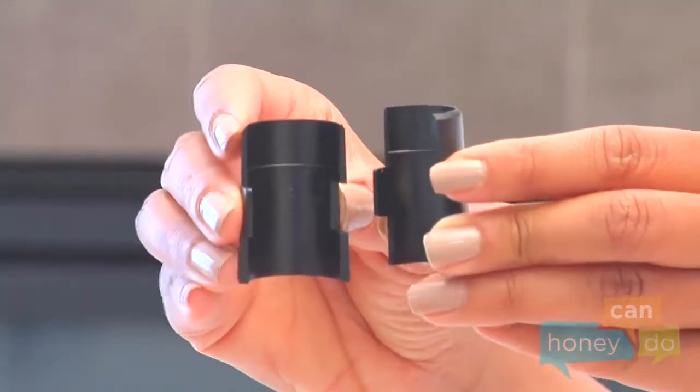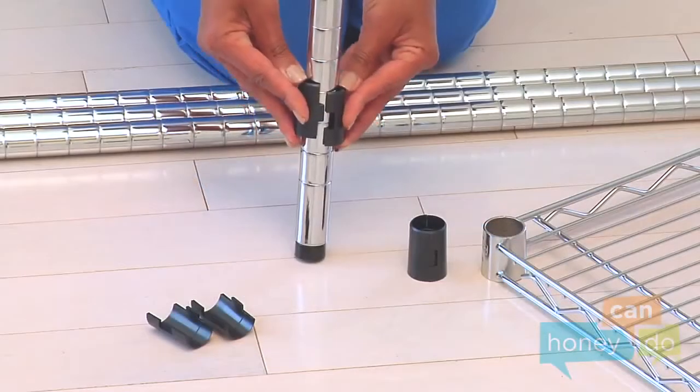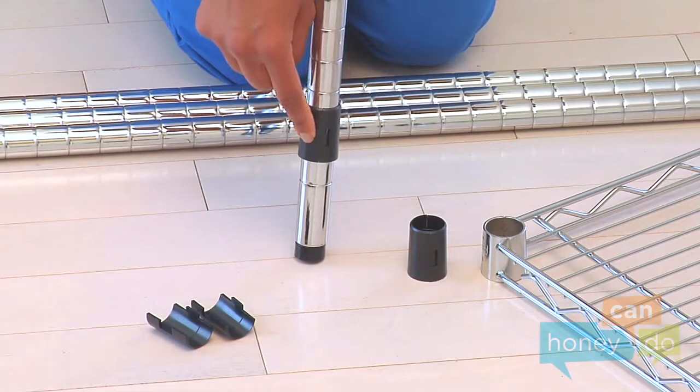Locate the plastic shelf support clips. Notice the clips have ridges inside, indicating the top of the clip. These ridges go into the grooves on the bars. Once they are snapped into place, they form a cone shape which supports the corners of the shelves.